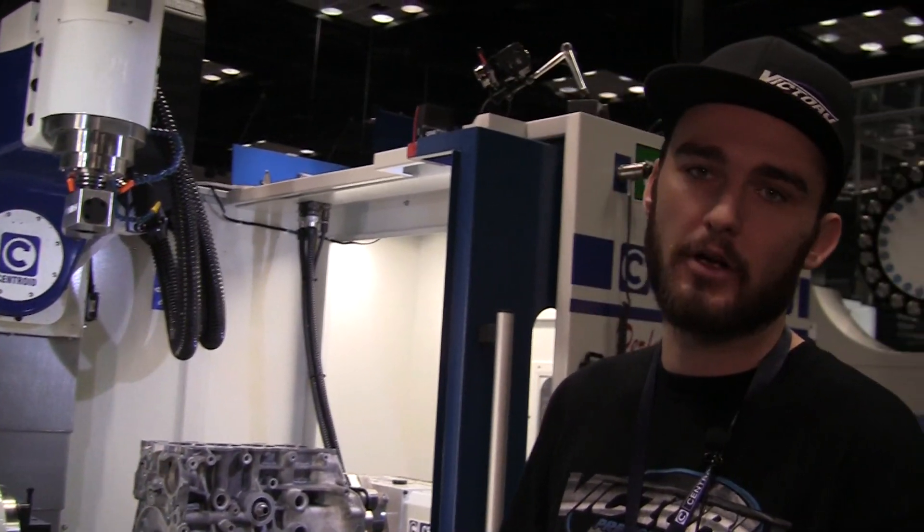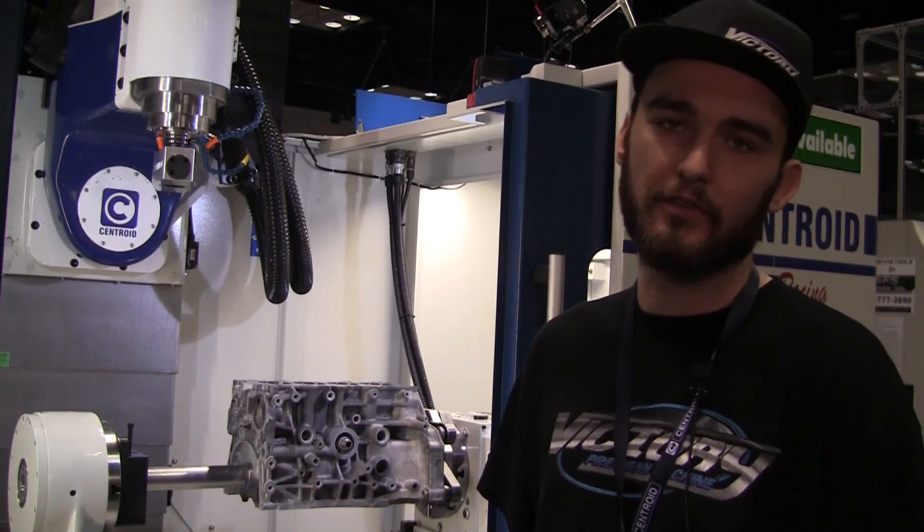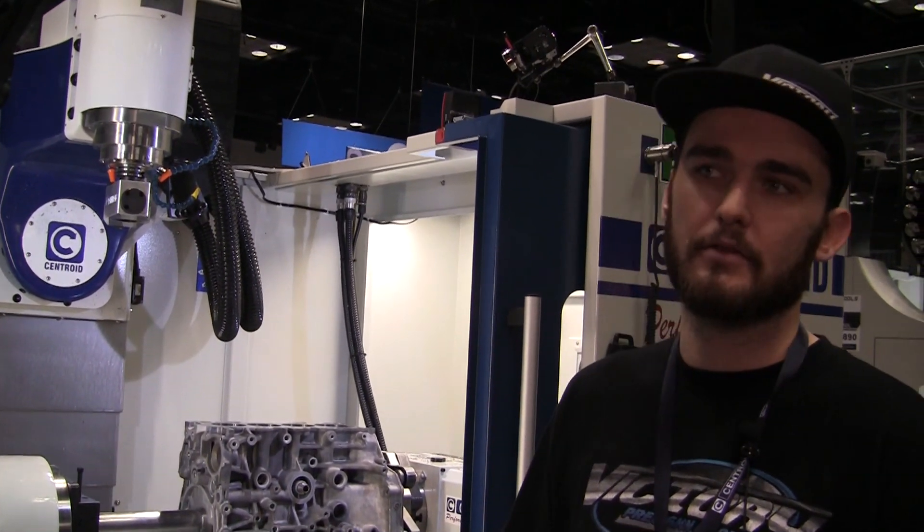How much are you guys increasing the cubic inches on these motors? OEM they're really small — about 108 to 110 cubic inches. They end up being about 120 to 122 cubic inches, going from about 1.8 liter all the way up to a 2.0 or 2.1 liter. Are these all going to turbocharged installations? Some are turbocharged and some are all-motor. We're doing a K24 with an all-motor setup — going to the maximum bore for the sleeve to get displacement and make some horsepower with no turbo.